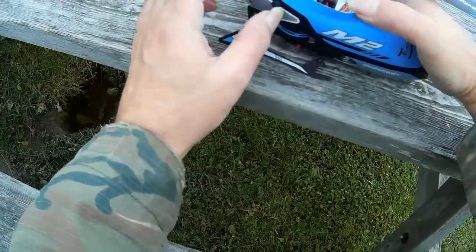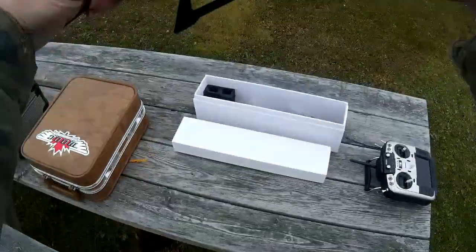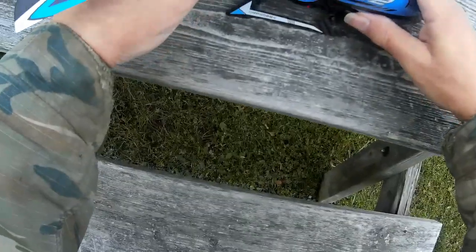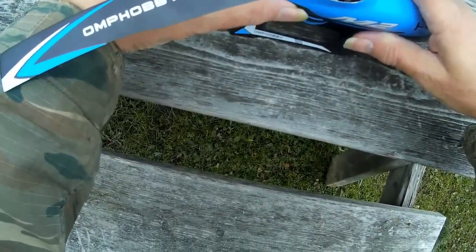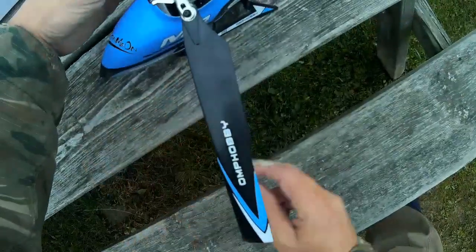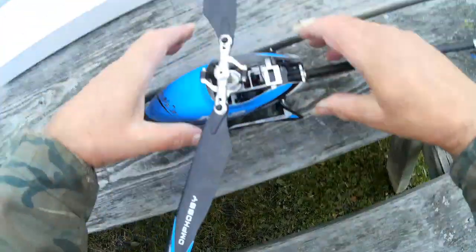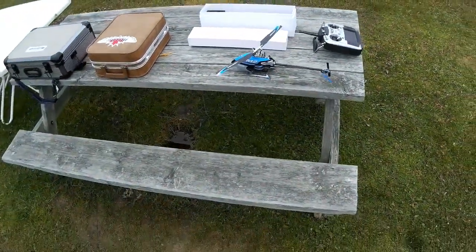It's a little hard to get this canopy on. You have to fit it over various wires and things and then back into place. It's an art in itself getting the canopies on these helicopters, isn't it? There he is — beautiful looking thing.